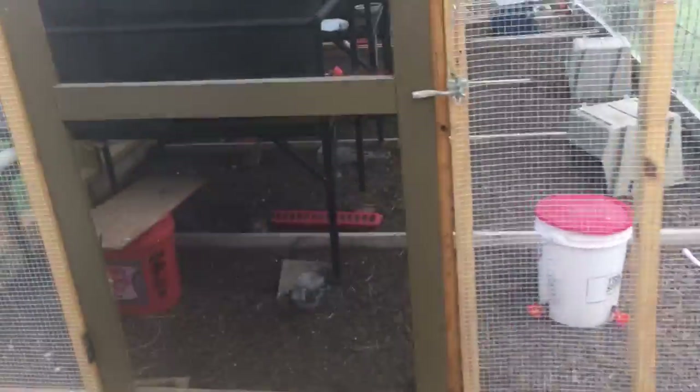The fish are doing good. The water is actually really clear, but because of the way the lighting is in here it's very hard to really see anything. Basically we've got tilapia, bluegill, and some goldfish in here.